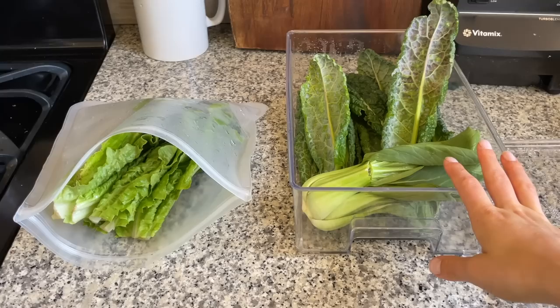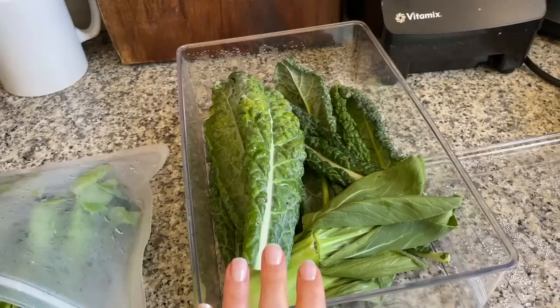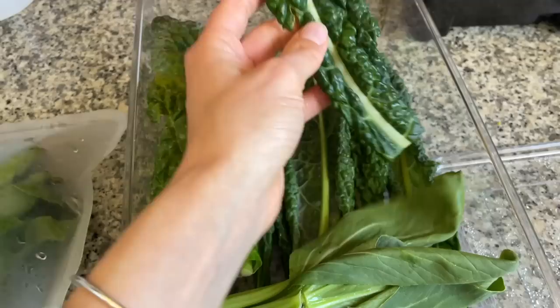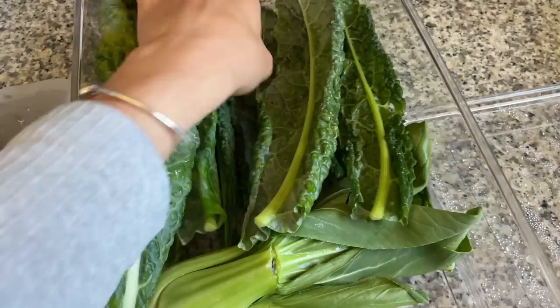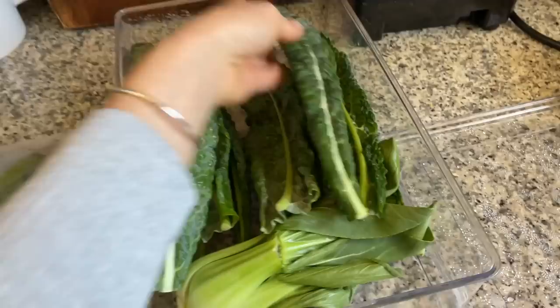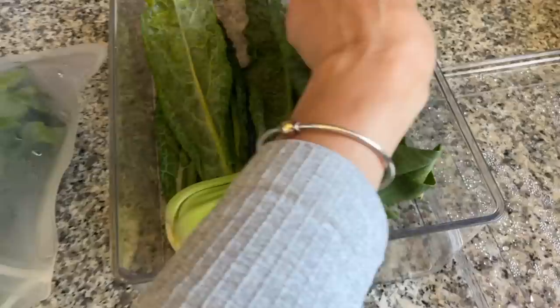It is now 11 days from when I first prepped and stored these, and I wanted to give an update on how well the greens held up over time using my storage and wash methods. This is the kale and I actually have a lot left over this week because I didn't make that many smoothies. Some of the pieces are still like perfectly beautiful dark green — like fresh, like you just picked them. Most of them look really good and they don't get slimy or mushy at all.